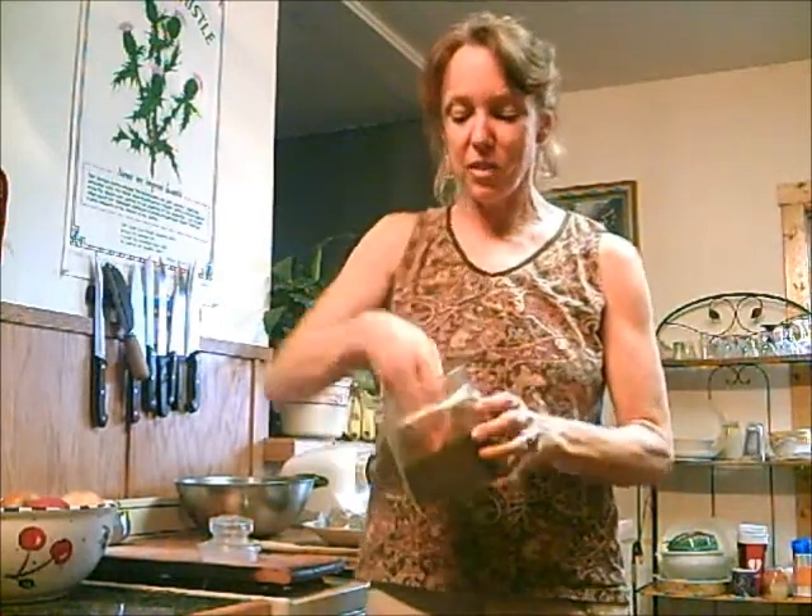Hi, this is Dorothy from TaiChiBozeman.com and this is brought to you by FaveDiets.com. I'm making something with flax seeds today. They turned out to be my favorite crackers, and these are flax seeds.